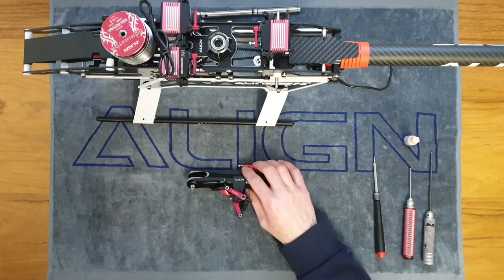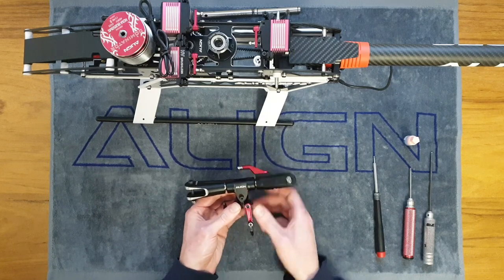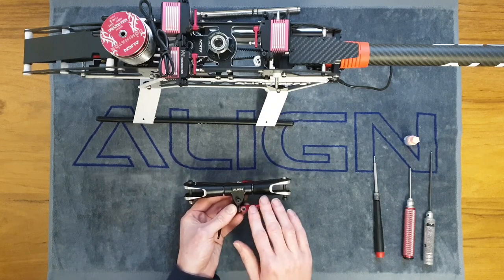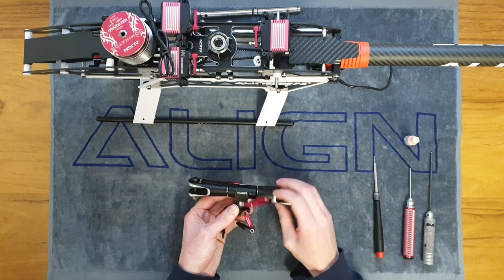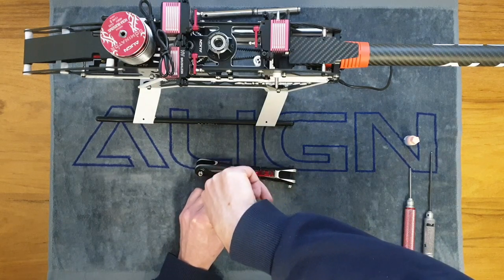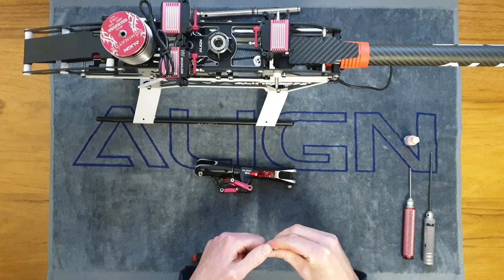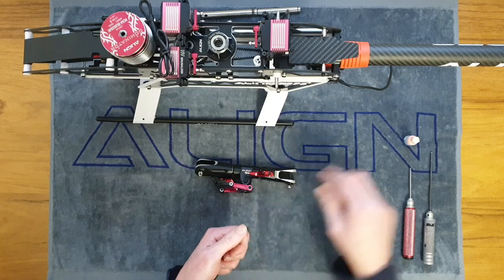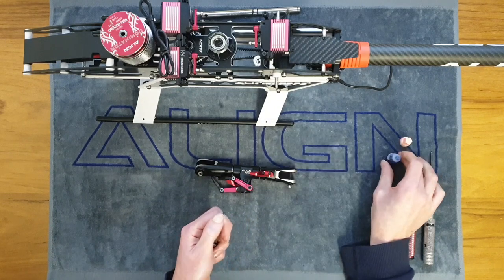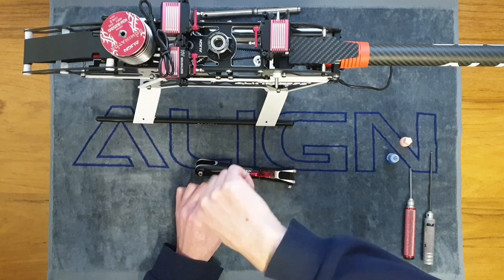Now let's look at the main rotor head. Everything has been pre-assembled for us but it's all going to be loose, so we need to go around, check everything's in the right order, get thread lock on, and re-tighten our bolts so it's safe to fly. Starting with the links — remove the small bolt from a link, apply a small amount of thread lock to the end (not too much, we don't want it getting into the bearings), then tighten it back up, always checking there's no restriction in the link.